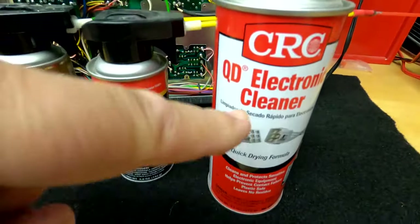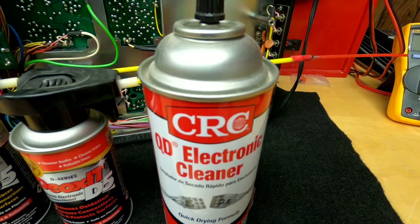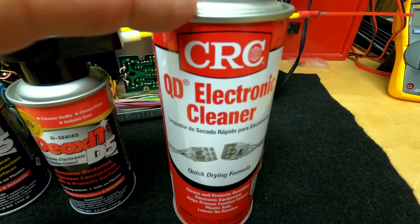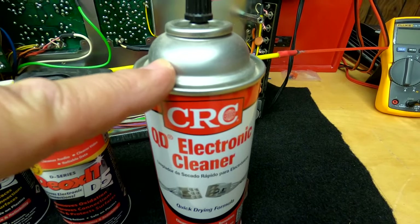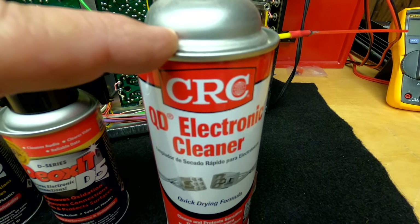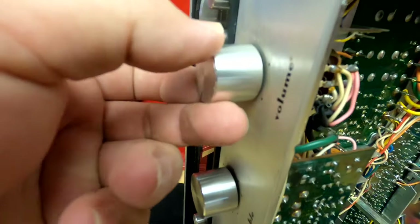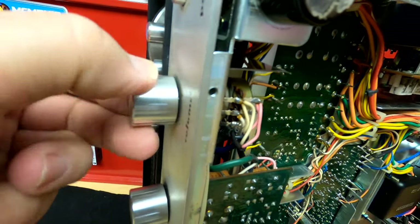They're not as fast as Amazon for shipping, but they had these on for like $5 off. The CRC QD Electronic Cleaner — you can buy it at Harbor Freight or Walmart for about $6.89 a can. What I do is start off with the CRC. It's really inexpensive, you get quite a lot of volume here. I use this first — it's kind of like a pre-wash for me. I squirt it in the pots and get it cleaned out. Sometimes you'll get one that's a little coarse — this one has a slight coarse feel to it.